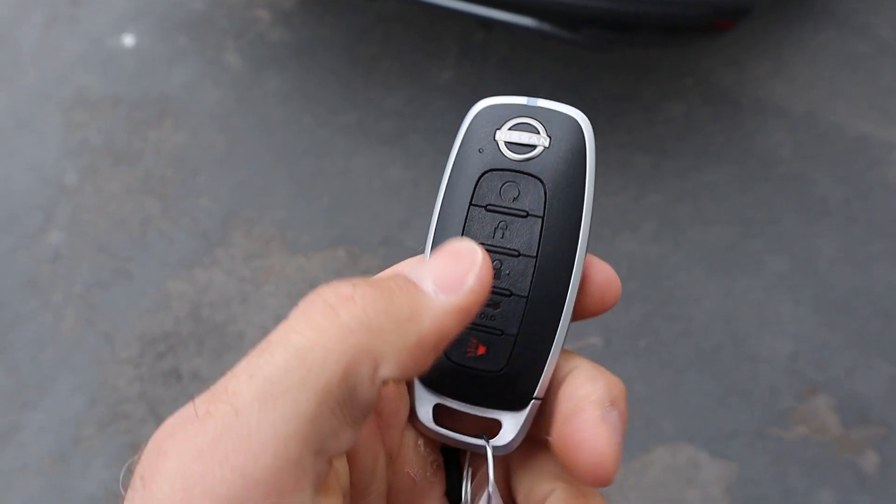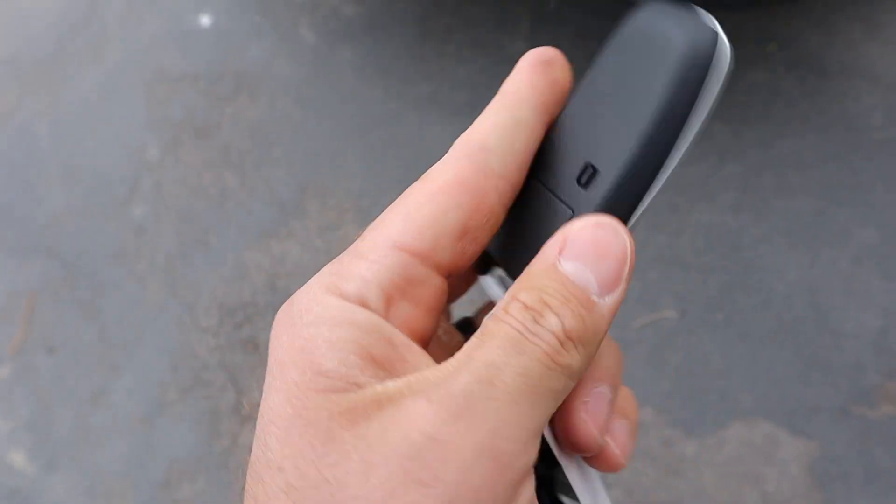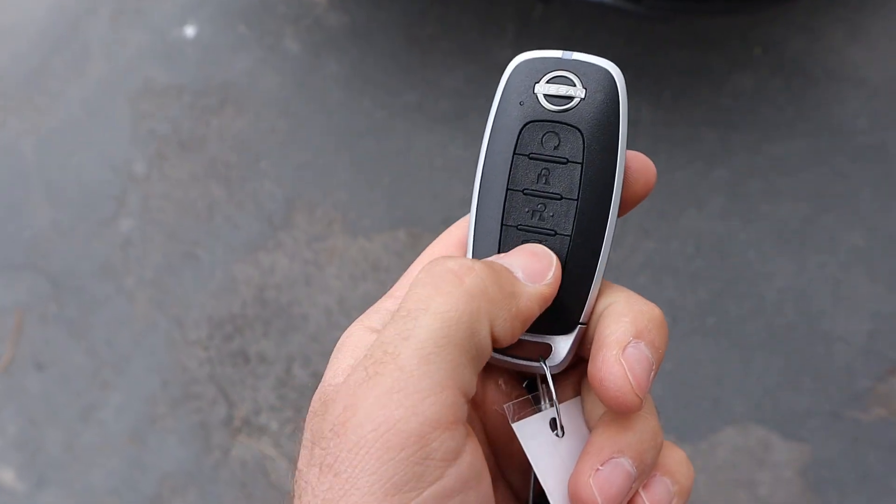Here's the key fob. You can see the Nissan logo at the top. We have a remote start function, lock, unlock, and an opening for the trunk. I do like this new style key fob — I think it looks good.